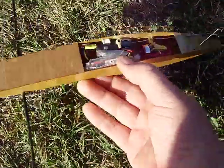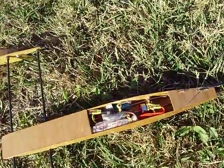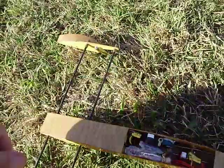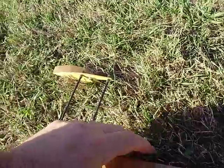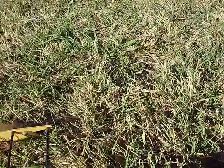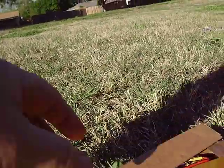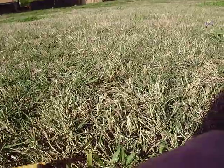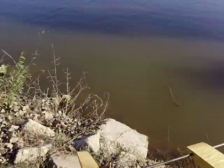Okay, 10 gram outrunner with a 10 amp speed control, 4.5 ounce boat on 3S with some little 400 to 460 milliamp Rhinos. Let's see what she can do.